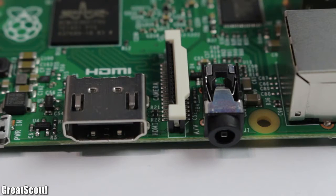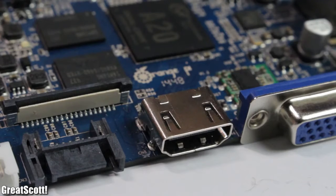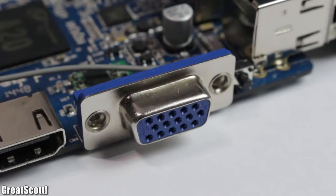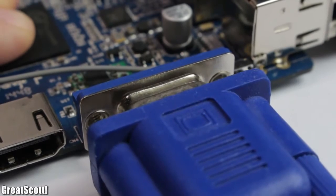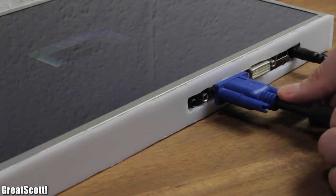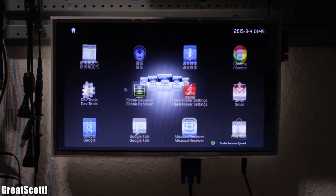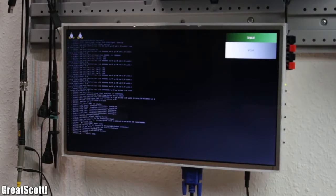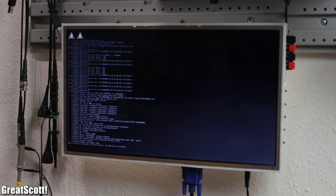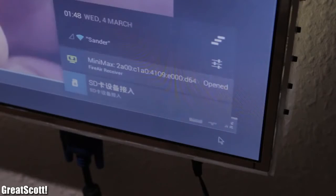All three boards have the usual video outputs like HDMI and AV out. But the Orange also throws in a VGA port, which is great for analog video. It works with the Android image out of the box, but I had to do a little modification to get Raspbian running. Android is only supported on the Banana and Orange for now.